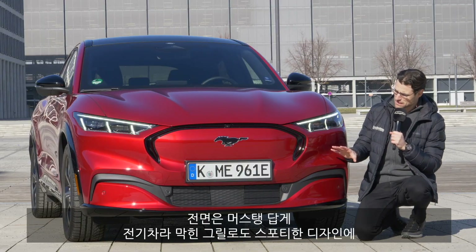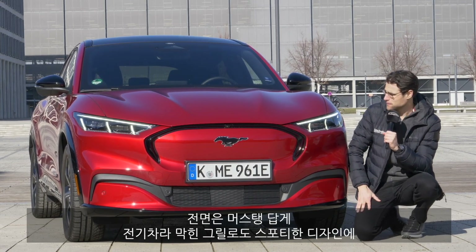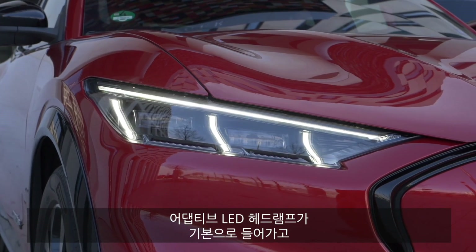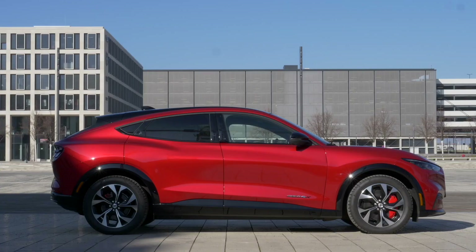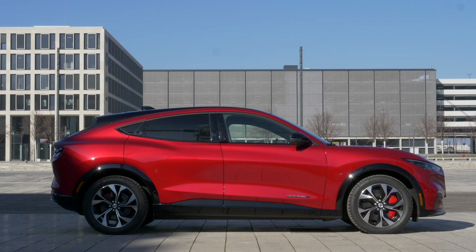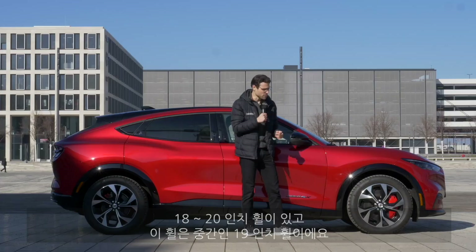In the front, you can see the Mustang genes, the sporty styling with the closed grille — because it's an EV — but strong accentuations on the hood. Headlamps are standard with adaptive LED, and you can see a very interesting daytime running light signature. The length is at 4.71 meters or 185 inches, and wheels come from 18 to 20 inches. These here are the 19-inch wheels — maybe a good compromise.